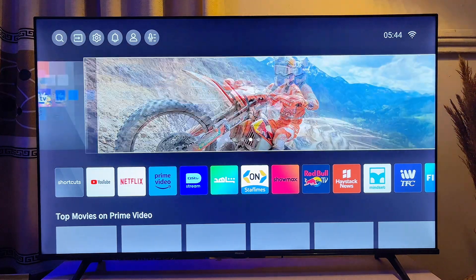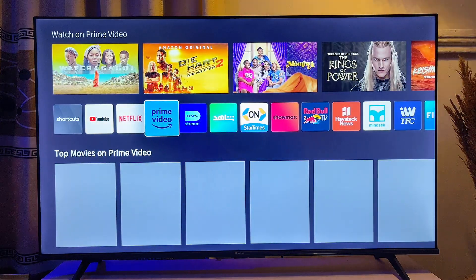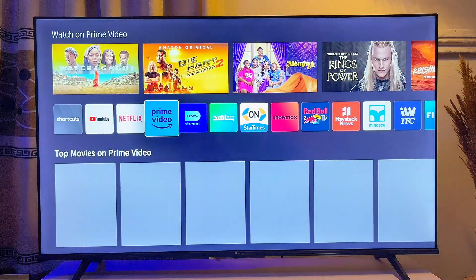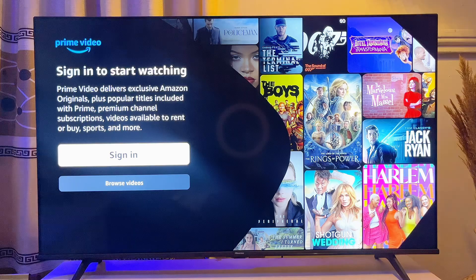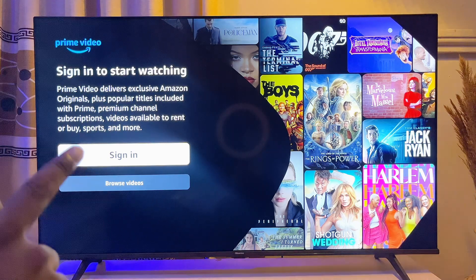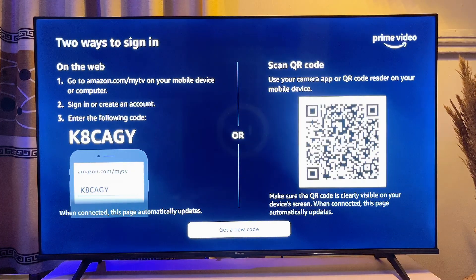Because the Amazon Prime Video app is the same on all smart TVs. What you want to do is open the Amazon Prime Video app on your smart TV and click on it. On the home page, go to the sign-in button — you can see it right here — and click on it by pressing OK on your remote control.